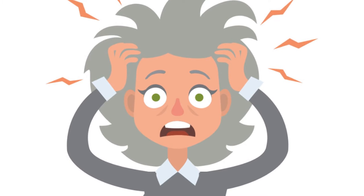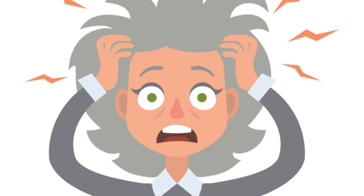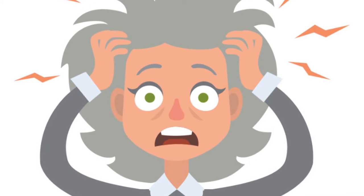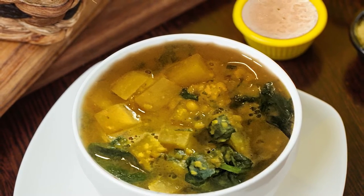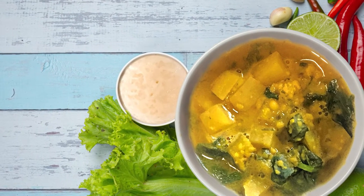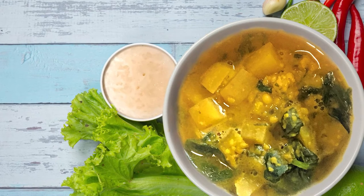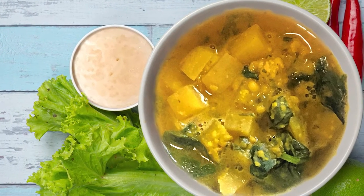How many of you are overwhelmed by the constant ever-changing diet information that's out there? I have both hands up. What I have found in my journey is that old wisdom never dies to deliver. This dish is infused with that old wisdom — Ayurvedic wisdom. We will talk about that later, but for now let us jump into the dish.